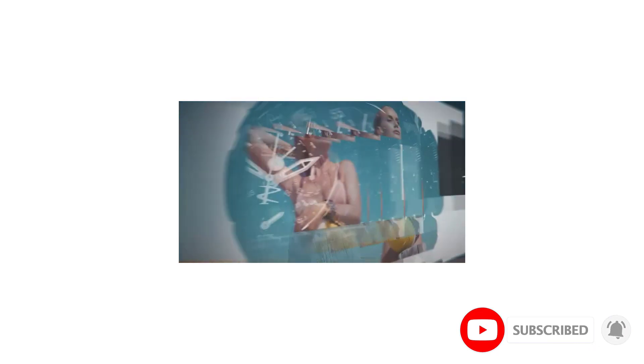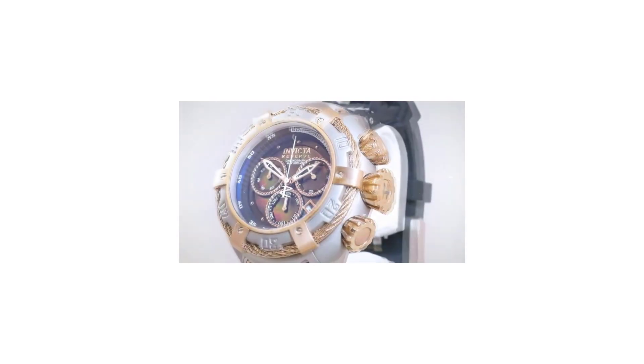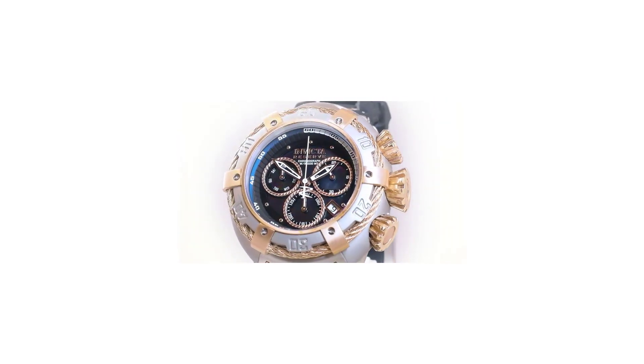The bezel has a black aluminum insert and the crown sits protected between the crown guards. The Japanese Automatic Caliber NH35A can also be seen through the see-through case back, which is a nice design feature, although the movement is not finished or decorated in an extraordinary way. For the crystal, it uses mineral glass.